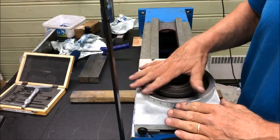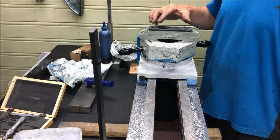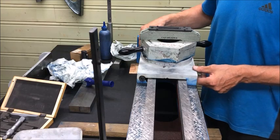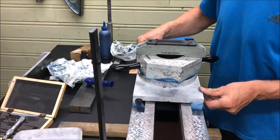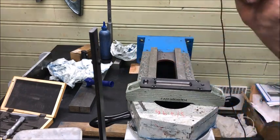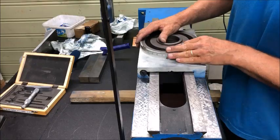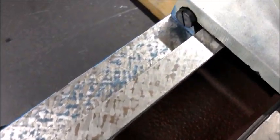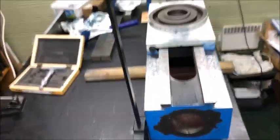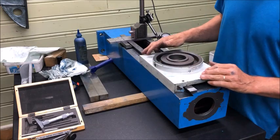And then of course you can run a level here to test also the parallelism, by having a level on top here and then running the saddle up and down like this. And you can see from the test degree that it follows. I would suspect some deviation anyway, so I'll have to correct that.